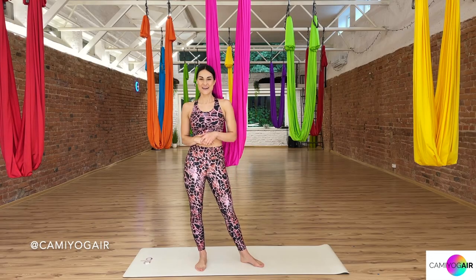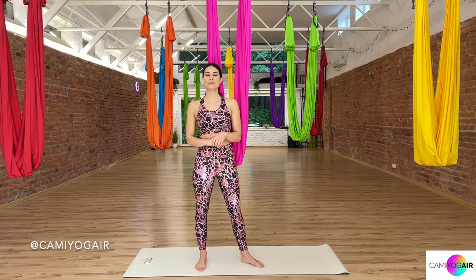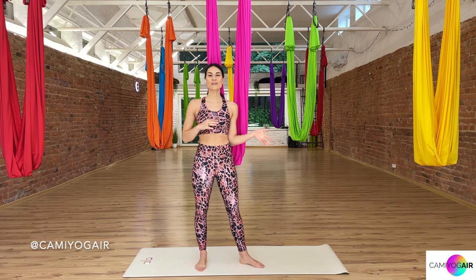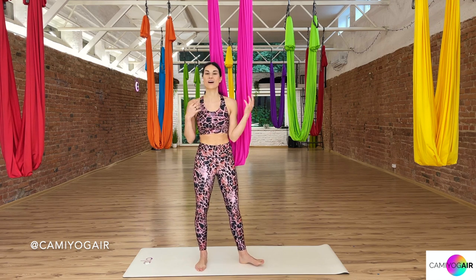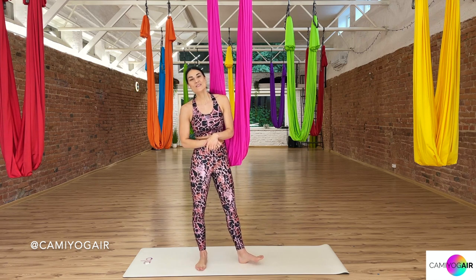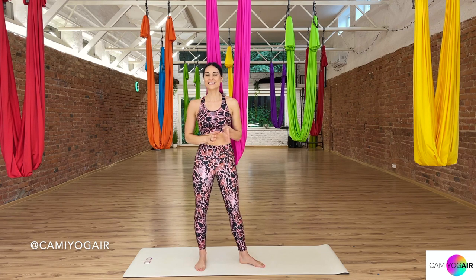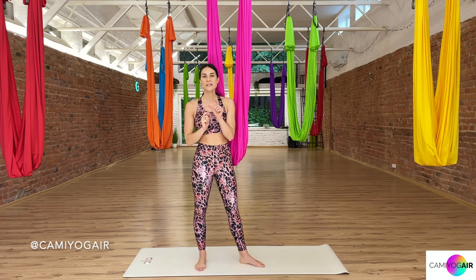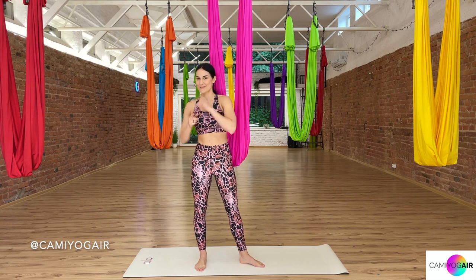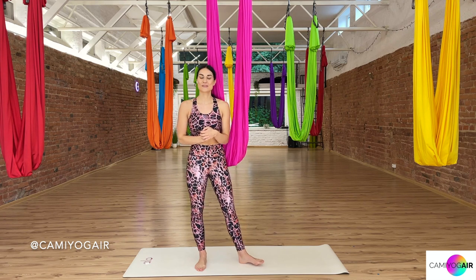Hi Aerial Yogis! I'm Camille and welcome back to my Camille Yoga Aerial Yoga channel, full of tutorials and full classes of aerial yoga. Today we will have a very fun class as we will learn a mini flow called the revolving flow, where we twirl around a little bit with the silk.